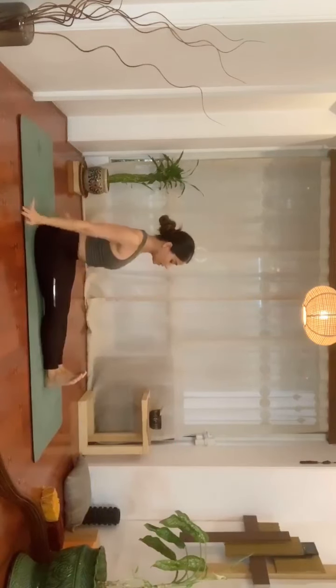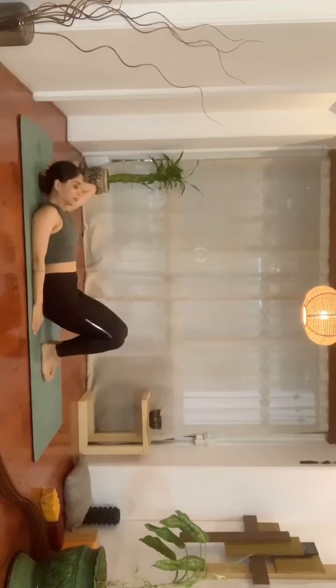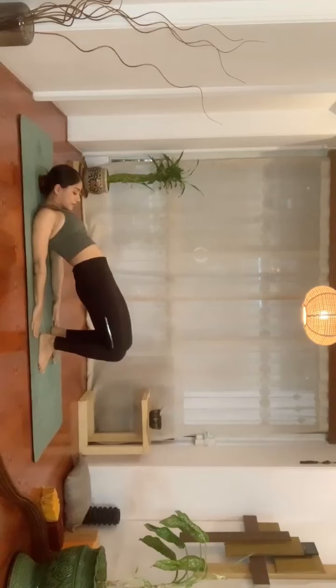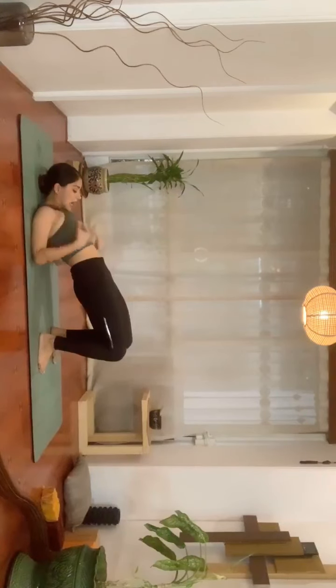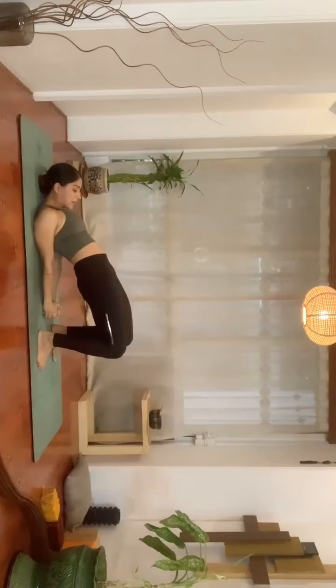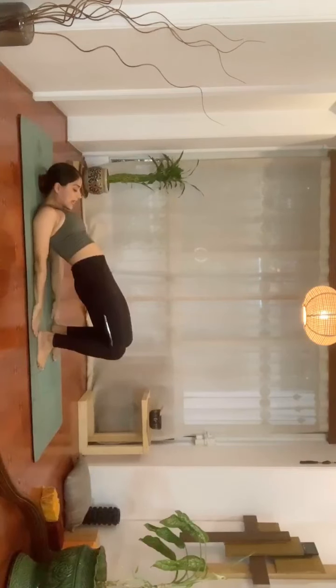Now we're going to do one supine and one prone posture — one standing, one sitting, one lying on your stomach, and one on your back. Lie down on your back. Get your feet together, feet closer to your hips, and see if you can raise the hips up, pressing the palms against the floor. Inhale, lift your pelvis up and stay there. You feel a nice pinch on your lower back and glutes — engage your glutes, engage your thighs, and lift up. This posture will help you stretch your entire front body and also strengthen your back. You can also interlace the fingers underneath your hips and lift up. Slowly exhale, relax.